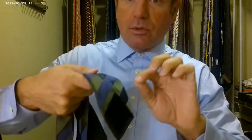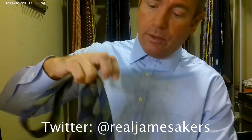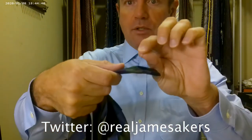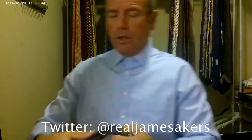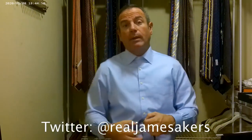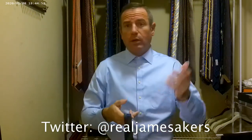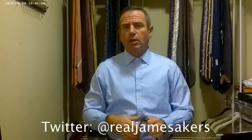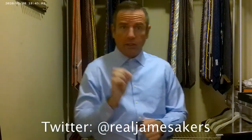A couple criticisms of the tie: for a tie at this price point, the quality control should be really high. I noticed a pretty big string hanging out on the main part of the tie, as well as on the back of the tie. Pretty big strings hanging out on both sides. If I'm going to make ties in Italy and sell them for $185 in America, I want to make sure there are no strings hanging out. Italo Ferretti, it looks like a pretty high quality tie, but you need to step up your quality control.